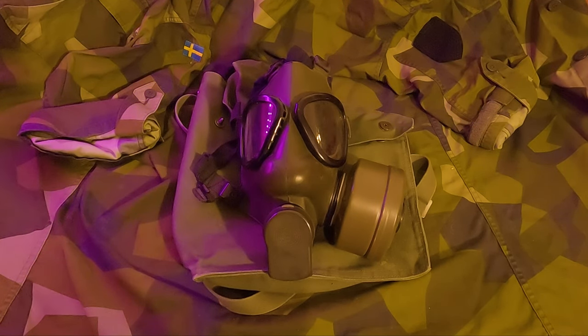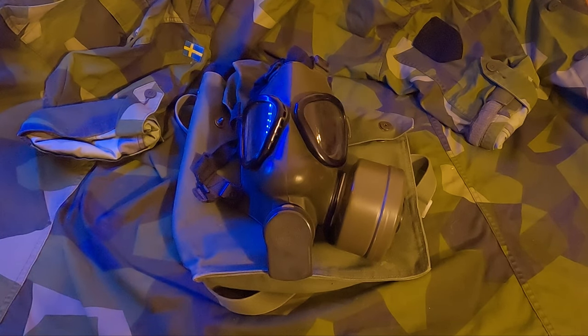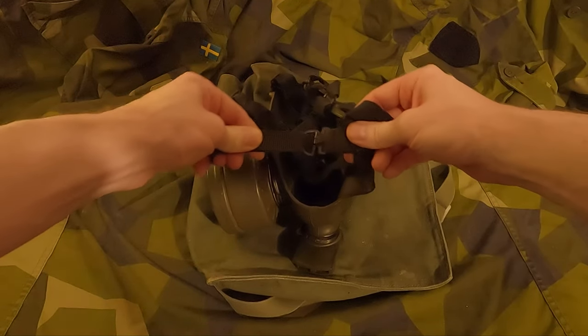Gas mask M51 is a licensed copy of the American gas mask M9A1. The Swedish production has a few minor differences: the rubber is of a darker color, an extended exhale valve cover, and a clasp-style neck strap instead of the original snap button.